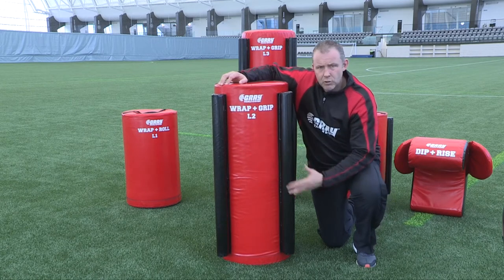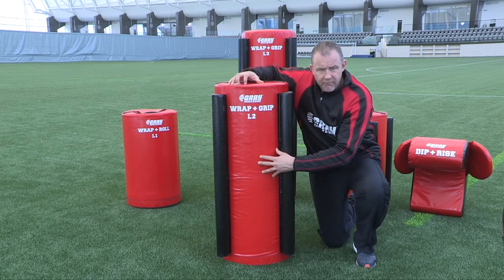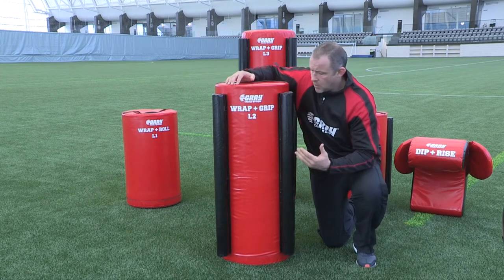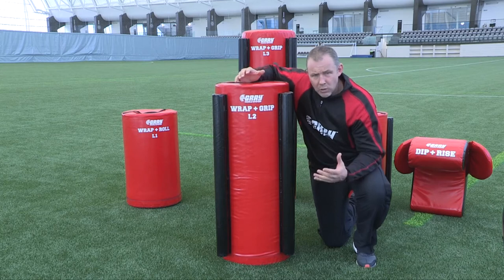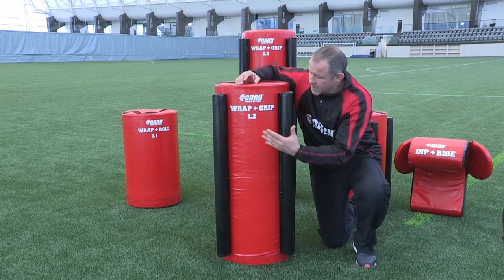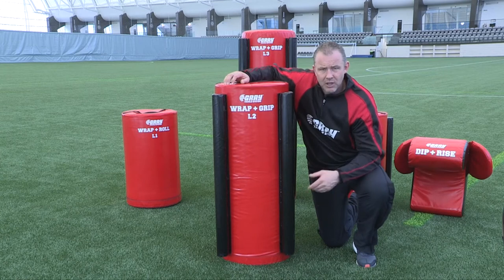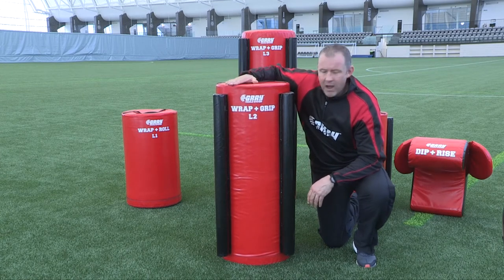For this one, the level 2 brings the height up slightly, there's more weight in the bag, and it's a denser foam, making it far harder for the player. You've still got these grip bars that go all around the bag, and we're always looking for the player to make effort to grip them — you won't always get them, but I'm always looking for effort. You can use this bag in a number of different drills, whether it be movement, dragging the bag as a movement drill, or working with it static. So this is the level 2 wrap and grip bag.